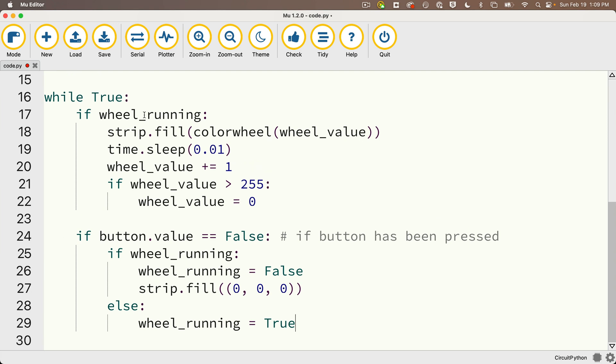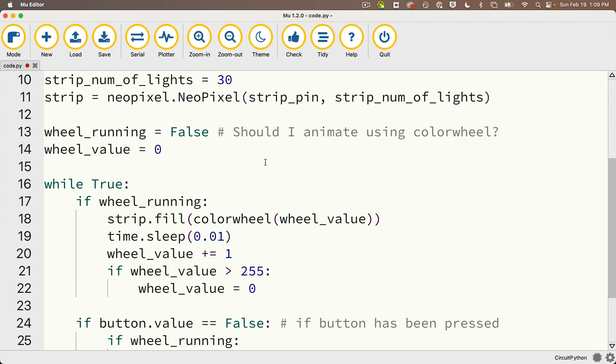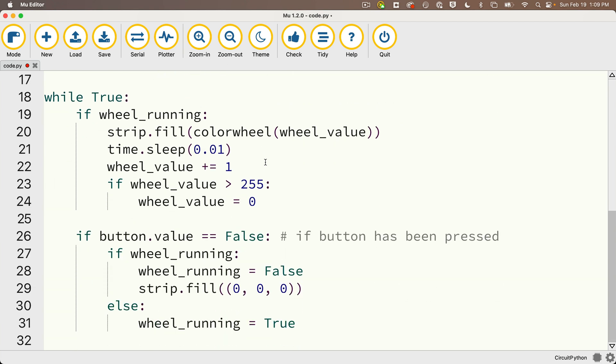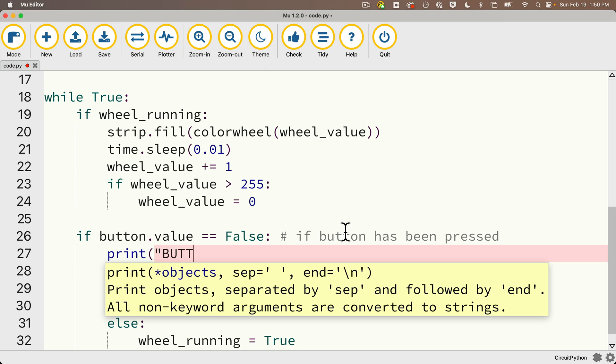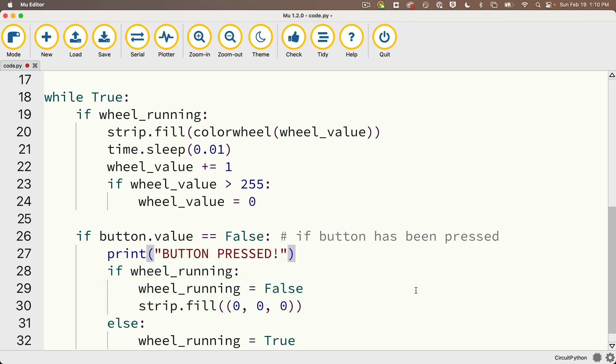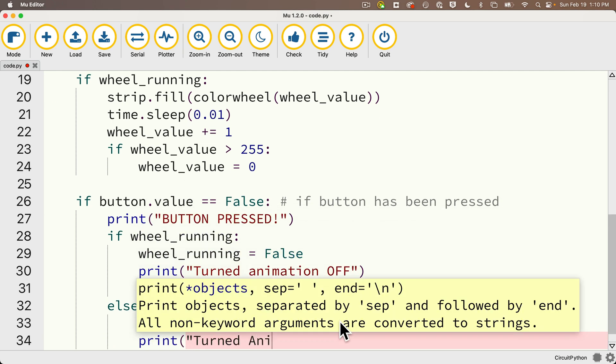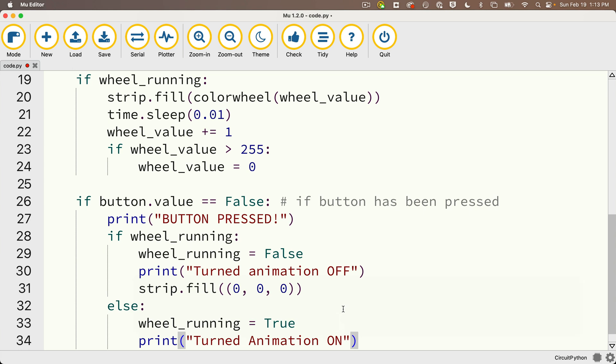Let me show you what happens. Before saving, I'm also going to turn off all lights before the while True loop with strip.fill((0, 0, 0)), since all lights should be off until the first button press. In anticipation of this not working, I'll put in some print statements so we can see what's happening: after button.value == False, I'll print 'BUTTON PRESSED'; inside if wheel_running, I'll print 'Turned animation off'; and in the else, I'll print 'Turned animation on'. Now I'll open the serial monitor and save.